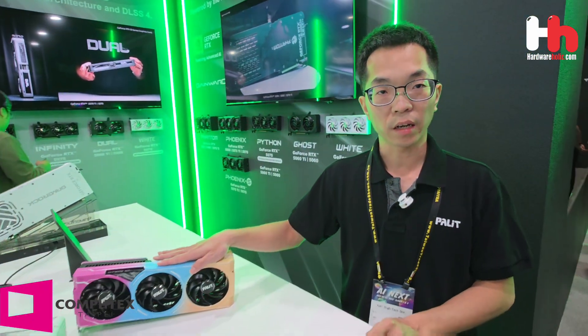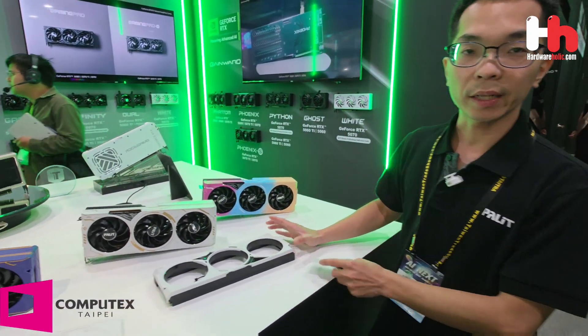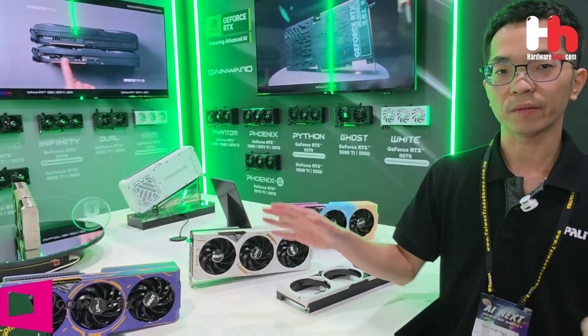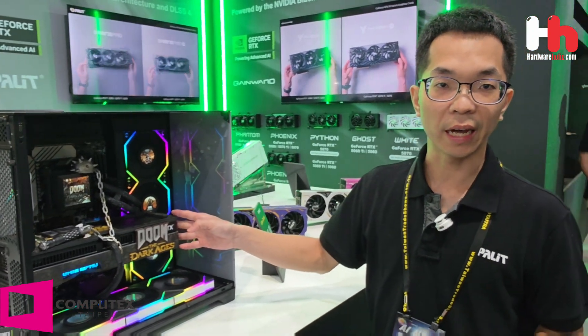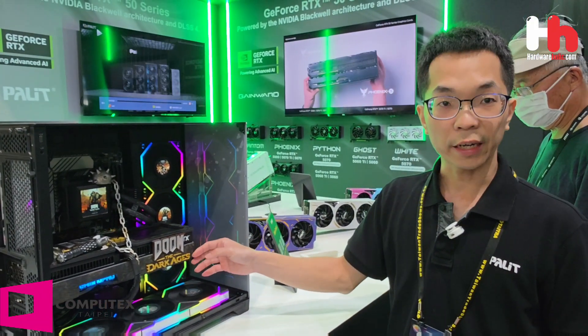This is our 3D Maker feature, available for the Gaming Pro series, Gaming Pro S series, and dual series. Our main goal is to let everyone show their creativity and make their own custom style on their graphics card. We have prepared files on our website — you can download them, 3D print them, paint them, or use a flat version to build whatever design you want. During this show, we cooperated with Nvidia and used the flat version to build a design themed around the dark ages.